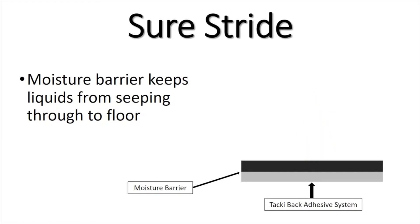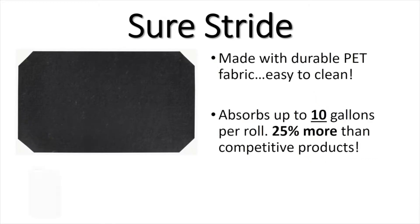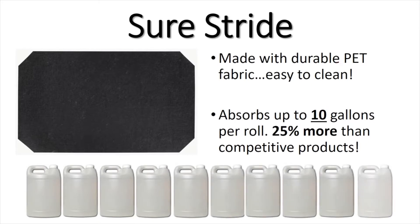The SureStride mat is made with a durable PET fabric, making it easy to clean. It also absorbs up to 10 gallons per roll, which is 25% more than competitive products.